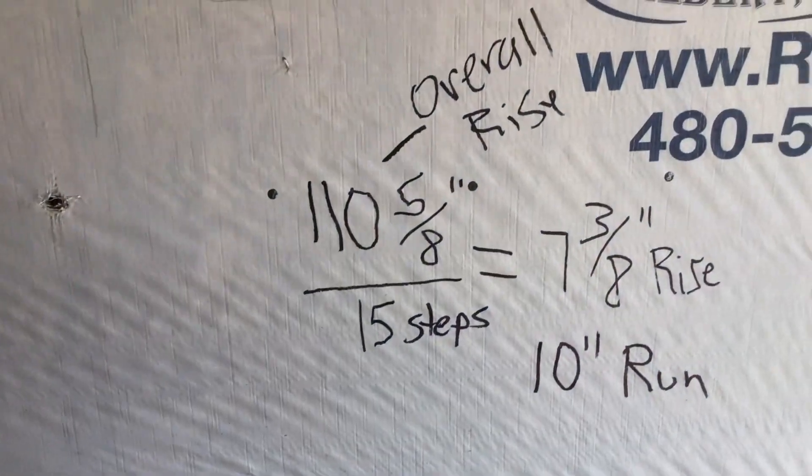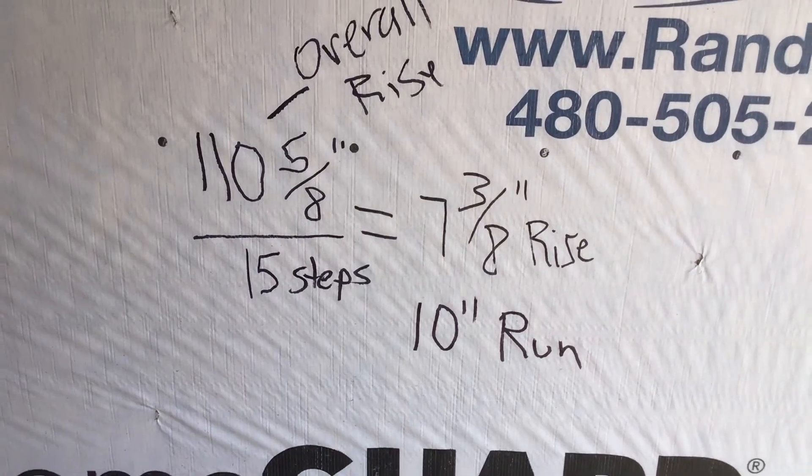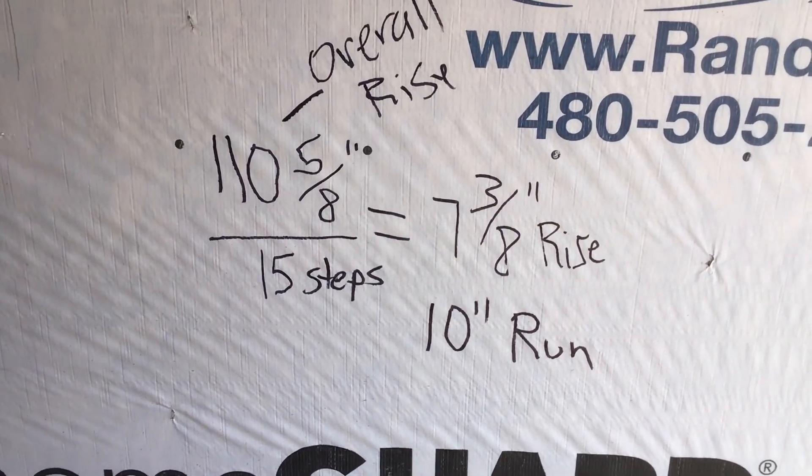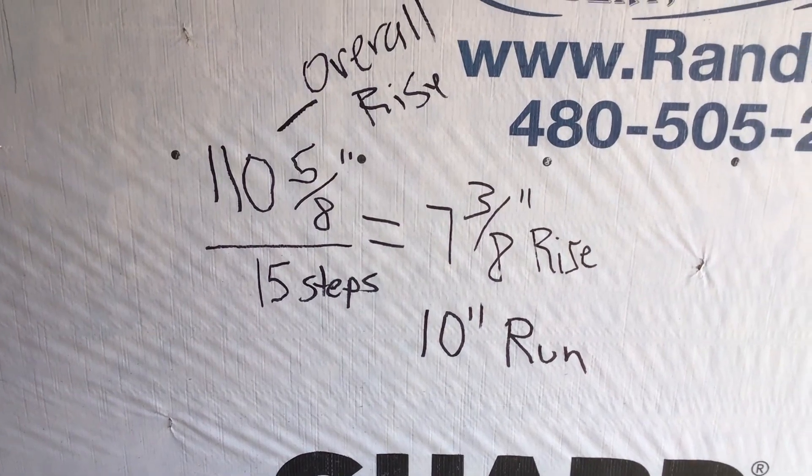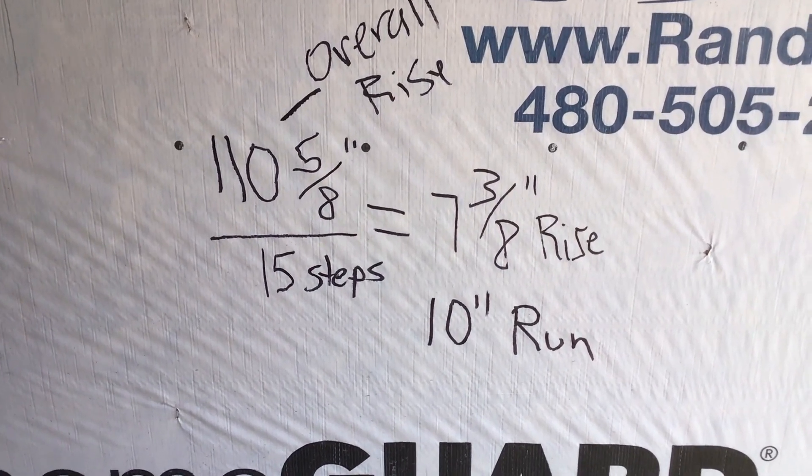I've gone ahead and done the math. We have an overall rise of 110 and 5/8ths inches. We figured out we want about 15 steps, which equals exactly a 7 and 3/8ths inch rise and a 10 inch run.